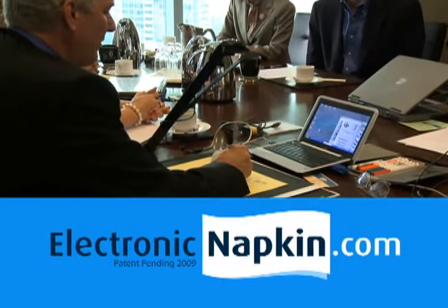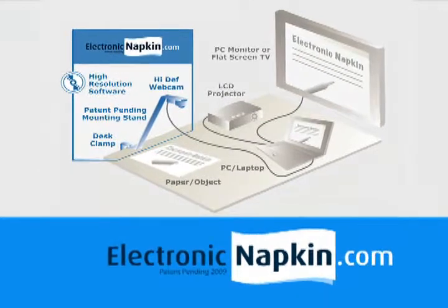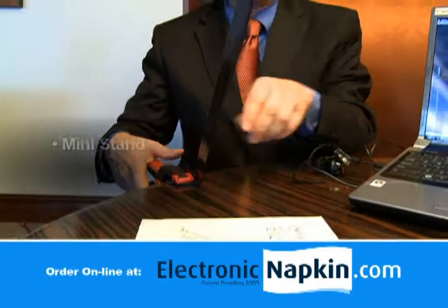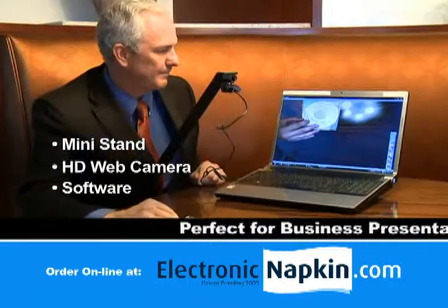Introducing Electronic Napkin, the presentation and collaboration tool that replaces the overhead projector. Electronic Napkin consists of a mini-stand with high-definition web camera that mounts vertically over any desk and plugs into your PC.